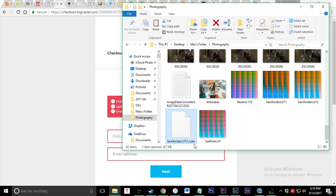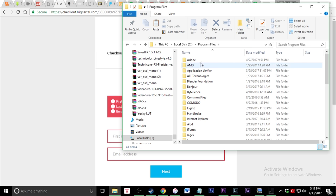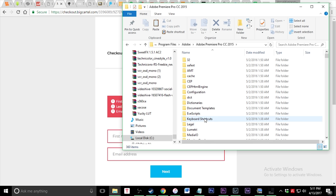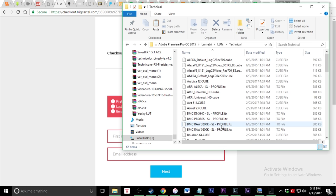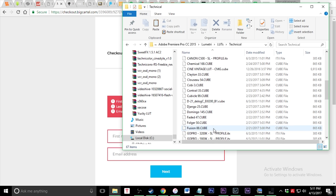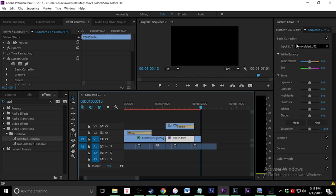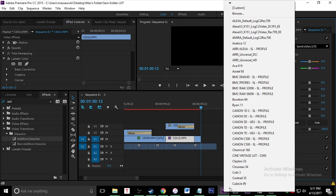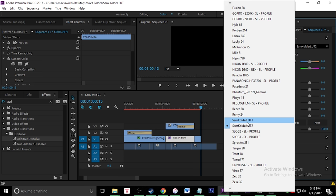Once you've downloaded the .cube file, press Ctrl+X or make a copy of it. Then navigate to This PC > Local Disk > Program Files > Adobe > Adobe Premiere Pro > Lumetri folder > LUTs > Technical — those are all your LUTs. Right-click and paste it in there. Then once you go back to Premiere, go to the Color panel, go to Input LUT in the dropdown, scroll down, and there it is — the Sam Calder LUT.